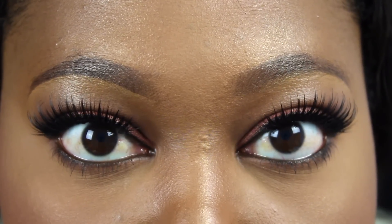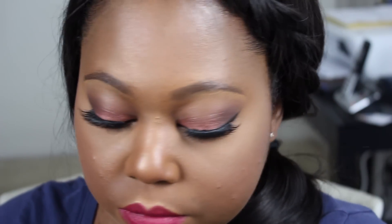Alright you guys, this is the completed and finished look — this has been my go-to look for the past couple of weeks. Let me know in the comments what you think about it, or if you have any of these products and how they've been working for you. Don't forget to hit that subscribe button if you're new to my channel — talk to you later, bye!